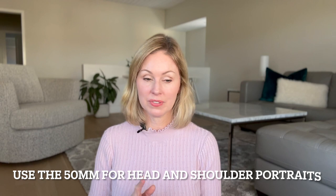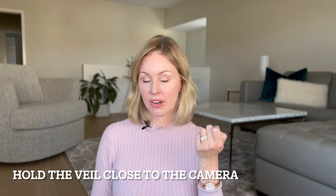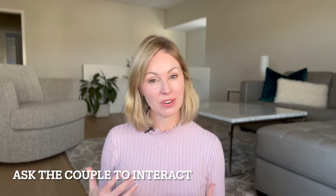To summarize my tips: use the 50 millimeter for the head and shoulders veil shot, and I like the 50 or 85 for the full body shot. Bring the veil very close to your camera to blur it out in the foreground, and ask your couple to pose and interact with each other to ensure the images have genuine emotion in them.